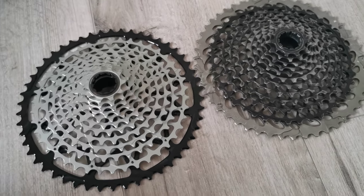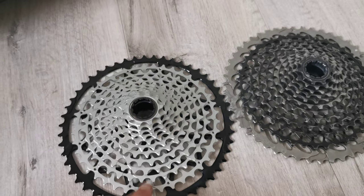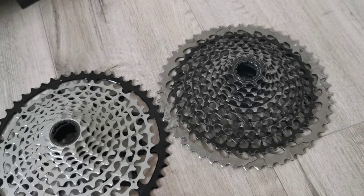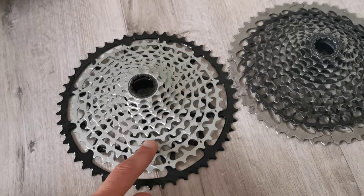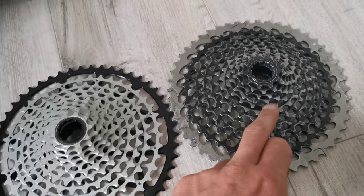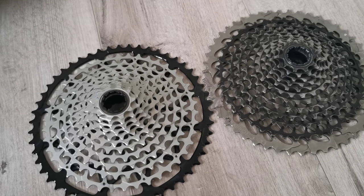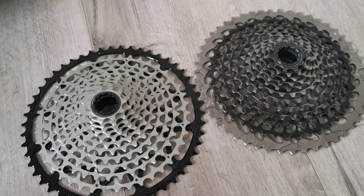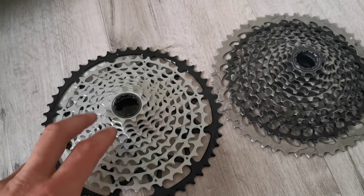You can see the manufacturing process is very similar — here we have one piece of metal which is CNC cut, and the same technology is applied to the Garbaruk as well. The shape of the teeth is a bit different: a bit more smooth on the Garbaruk, more sharp on the SRAM. But from tests I've watched, it works pretty well.